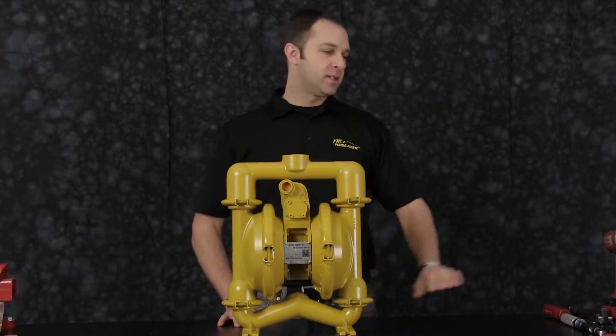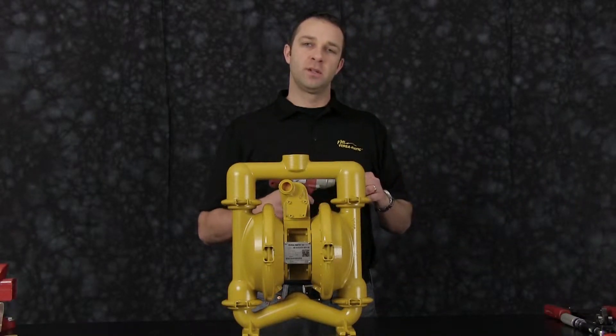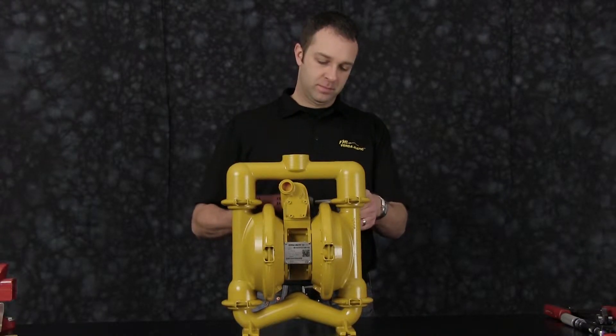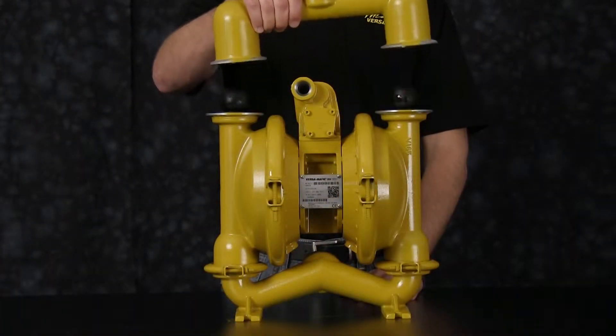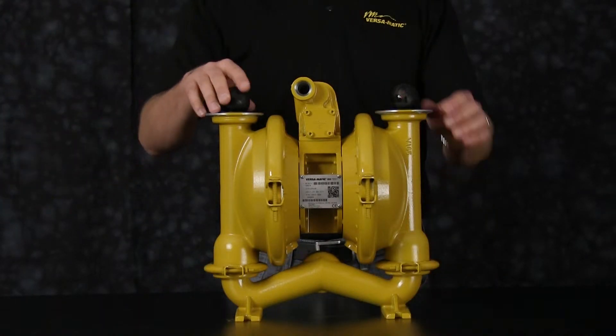Let's get started. Today we're going to use a 3/8 inch drive impact gun for ease of assembly and disassembly. First, let's start off by removing the discharge manifold. Remove the discharge manifold and set aside for later reassembly. Remove the valve seats and check balls.